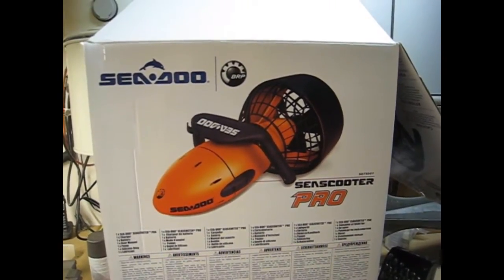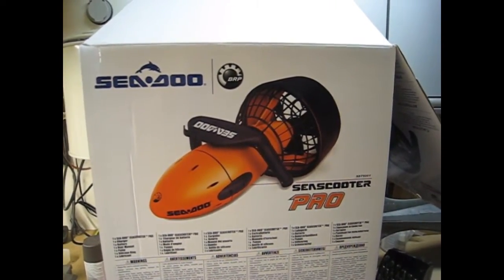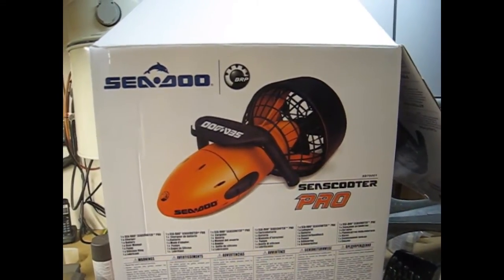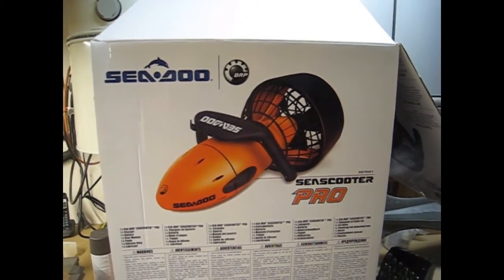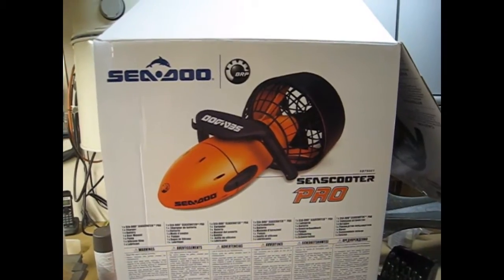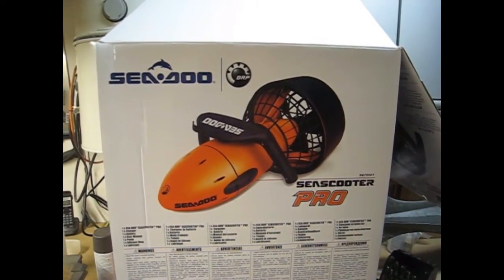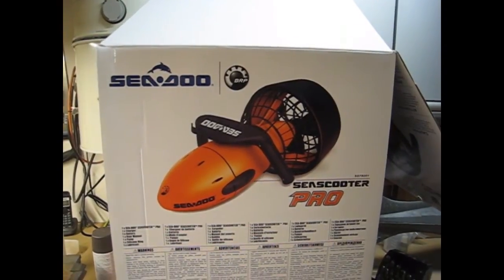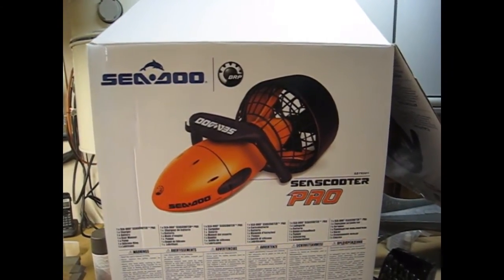This is the Sea-Doo Sea Scooter Pro as it was shipped to me for some modifications for a non-profit organization. The customer wanted to have it converted to look like the Nautilus from Disney's 20,000 Leagues Under the Sea. I've done some modifications — I'll show you what I came up with.